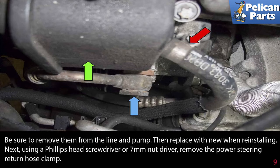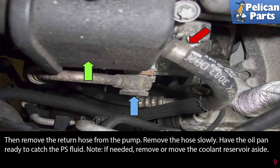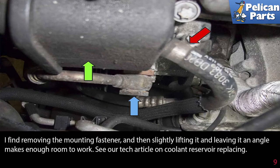Use a Phillips head screwdriver or a 7mm nut driver and remove the power steering return hose clamp. Then remove the return hose from the pump slowly, and have an oil pan ready to catch the power steering fluid. If needed, remove and move the coolant reservoir aside — lifting it at an angle makes enough room to work.